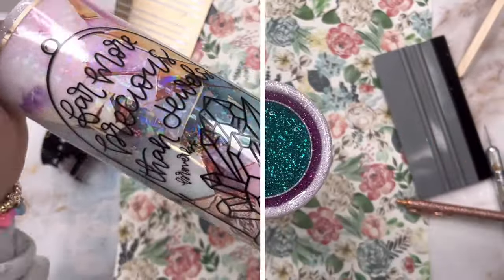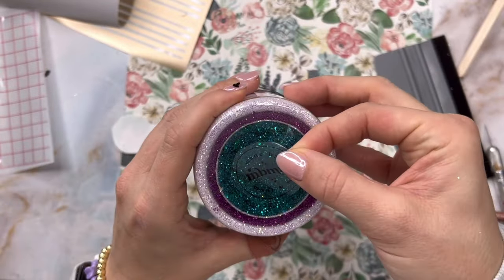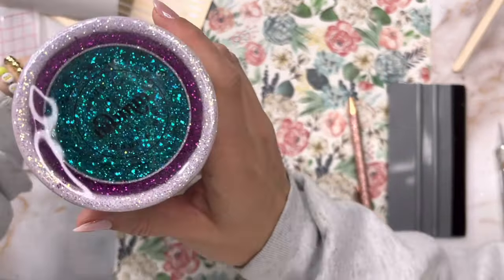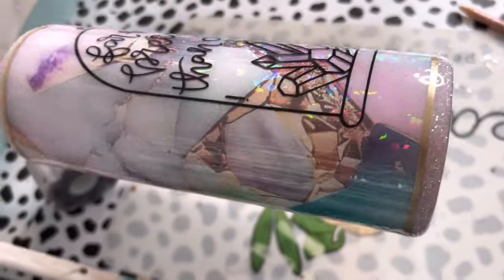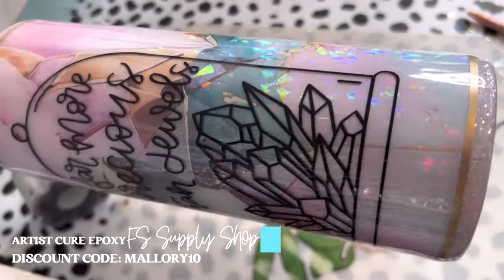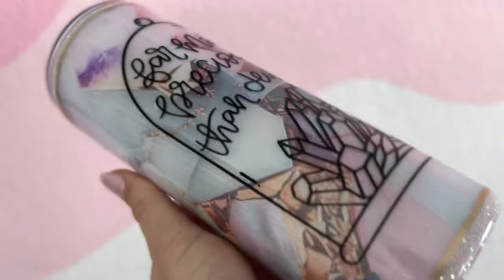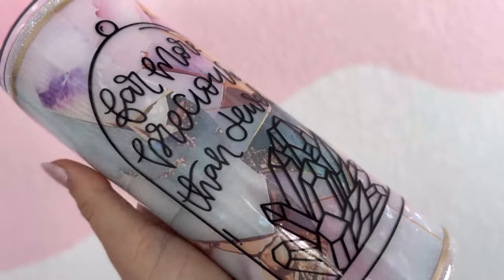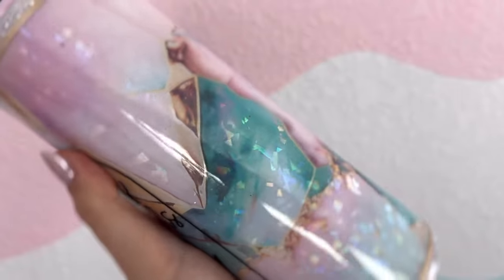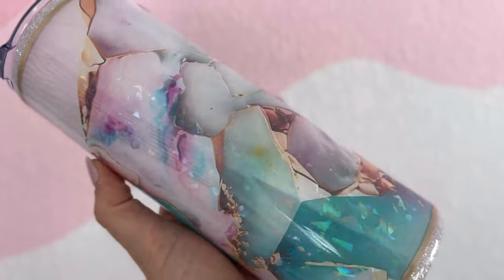I am so happy with how that decal looks — I love it so much. The last little final touch is to put my logo on the bottom of my tumbler. Instead of using an acrylic logo tack, I decided to just cut my logo out of some clear sticker paper and stick it on the bottom. Then I'm going to add my final two coats of epoxy using the Flint Sisters Artist Cure formula — each of those coats was about 15 to 20 milliliters.